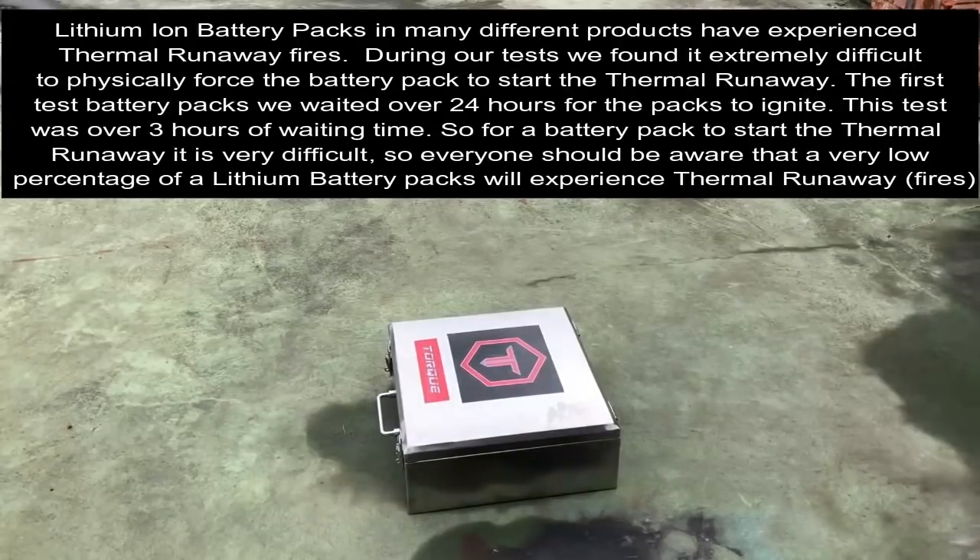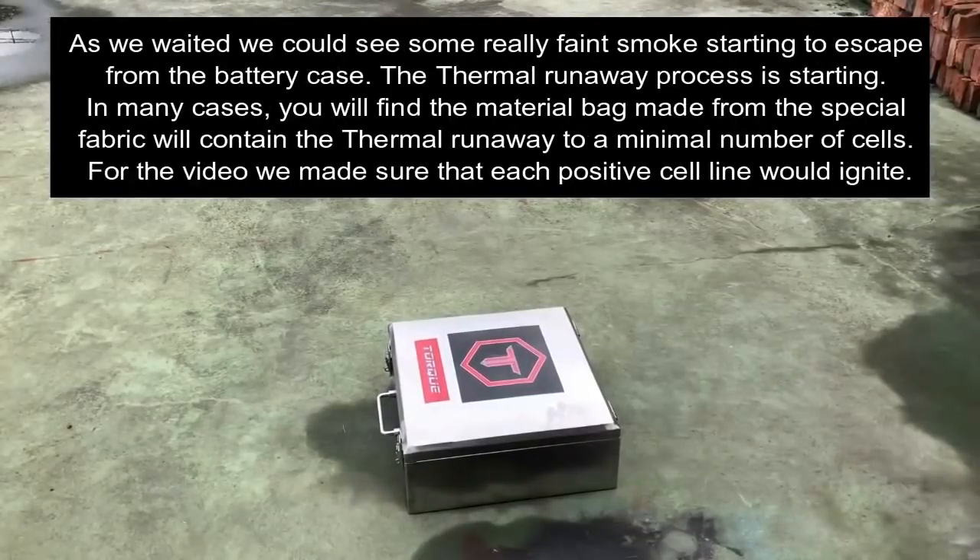As we waited we could see some faint smoke starting to escape from the battery case. The thermal runaway process is now starting. In many cases you will find the material bag made from the special fabric will contain the thermal runaway to a minimal number of cells. For the purpose of the video we made sure each positive cell line would ignite.